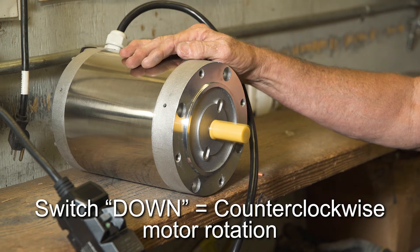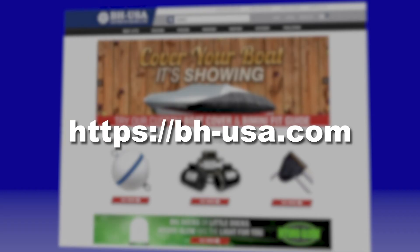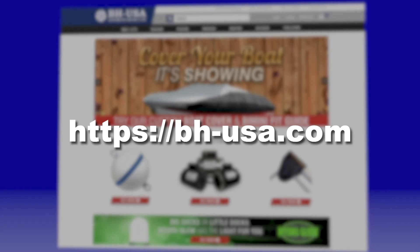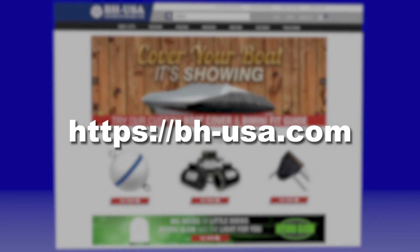For demonstrations on wiring other motors with the Bremis brand drum switch, take a look at the other videos in this series available on our website bh-usa.com.